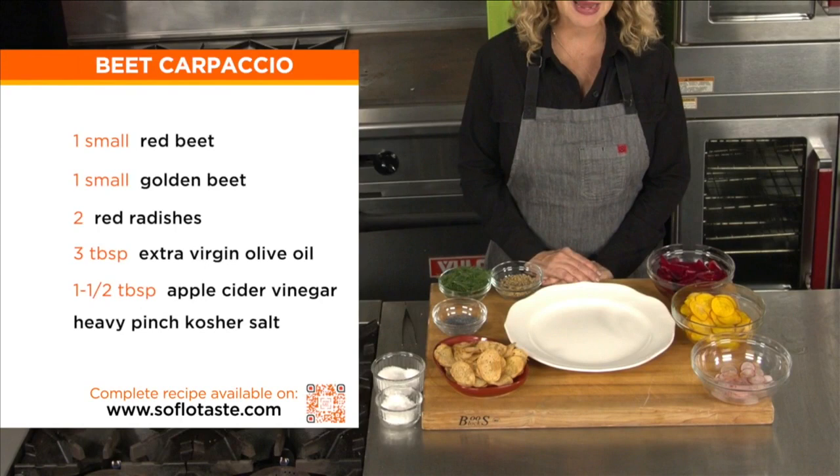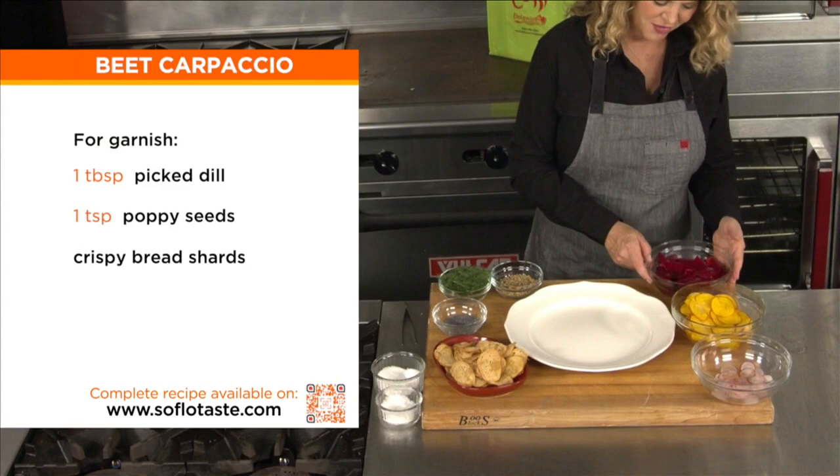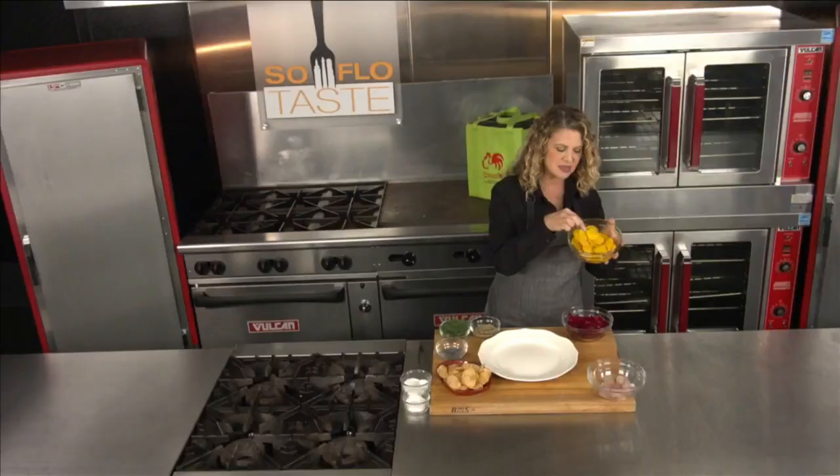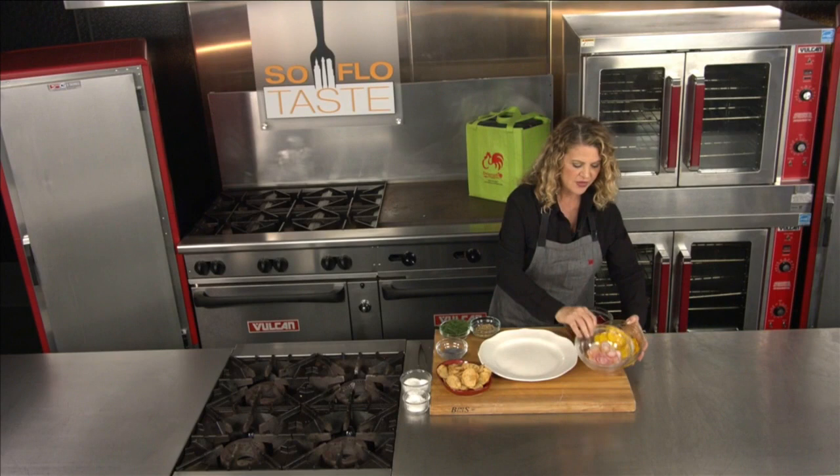So let's get to not cooking. The first one is going to be a beet — not beef, but beet carpaccio. What I have here are very thinly sliced red beets, very thinly sliced yellow beets, and I left the skin on because it's such a beautiful contrast.